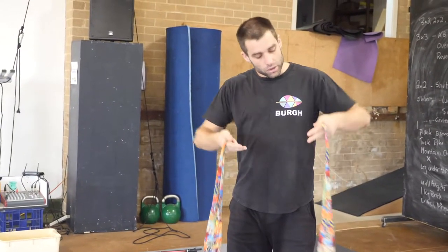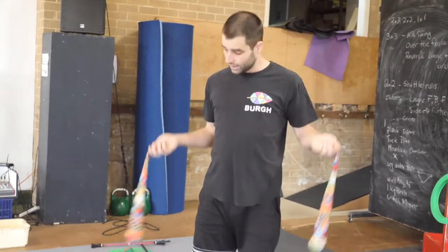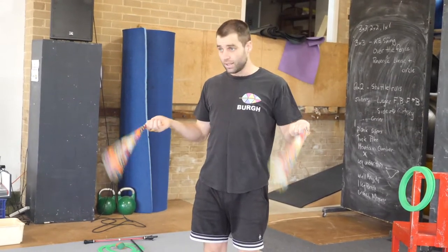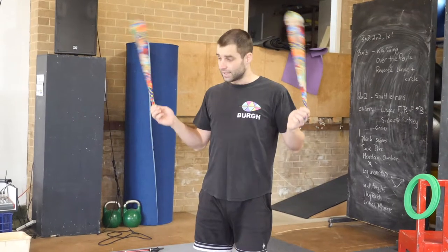So for these, you want to wrap them around your fingers so you do not lose hold of them. We are going to start by swinging them on either side of us, like this. You can also go backwards. Practice that a little bit.